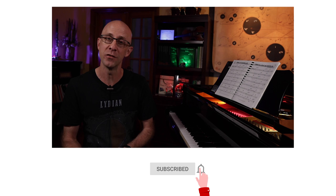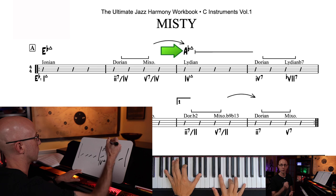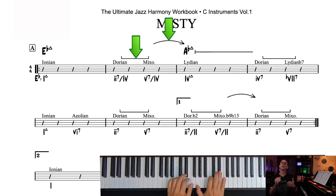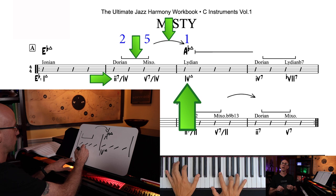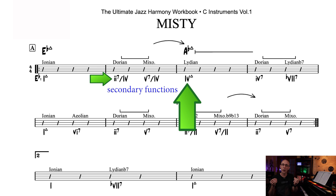Alright, so we're in the key of E-flat major. As expected, the first chord is a I major 7 — so E-flat major 7. Here we see a 4 major 7 chord; in E-flat, that's A-flat major 7. Notice how this A-flat major 7 is a target chord — we're approaching it by way of its 2-5. This is what makes the Berklee arrows and brackets so incredibly useful. You can clearly see that this is a 2-5-1. It's a secondary 2-5-1 because the target is not the one of the key. This is why we write 2 of 4, 5 of 4, and then 4. The 2 of 4 and the 5 of 4 are called secondary functions because they target a primary function.